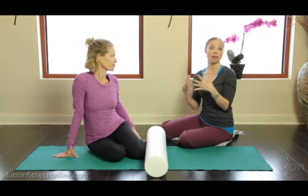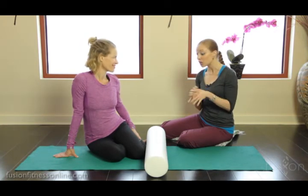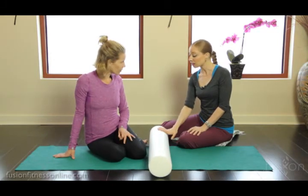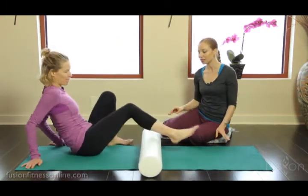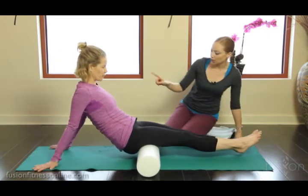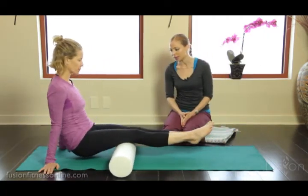We'll show you something that might be a nice little add-on to do with your clients before bridge. The foam roller is a really nice way to do it. We're going to start with rolling out the hamstrings. Jen, go ahead and place your legs on top of the roller — she's going to be holding her body weight here — and go ahead and start rolling up and down the length of the leg.